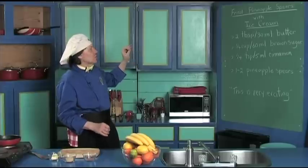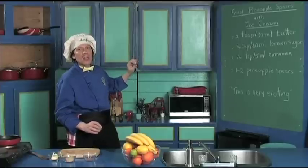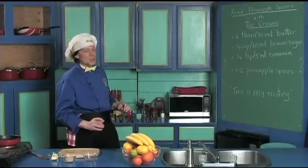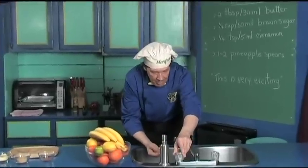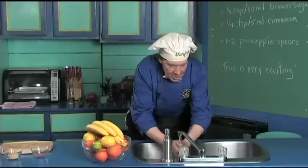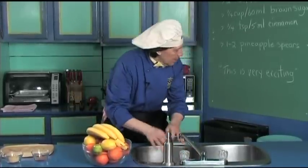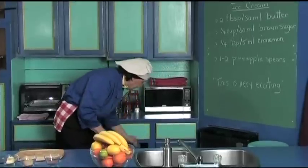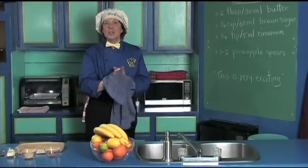Very quick — it's just some butter, brown sugar, and cinnamon you put in the fry pan, then add the pineapple and warm them up. It's very quick. So the first thing we always do in the kitchen is wash the hands, because when you're out in public you're touching things, and you want to make certain you also clean the fingernails because you're always using them in the kitchen too.